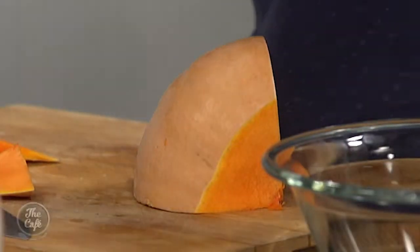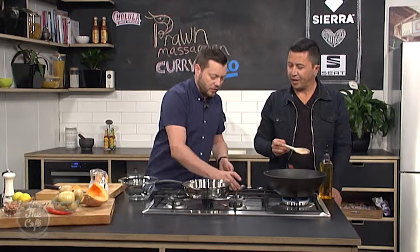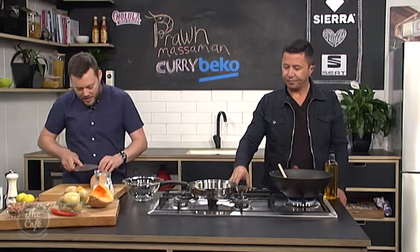And then what we're going to do — we've got this Massaman curry paste, and then we're going to fry that off, and that's going to release lots of flavours, so in about a minute you can pop that in.